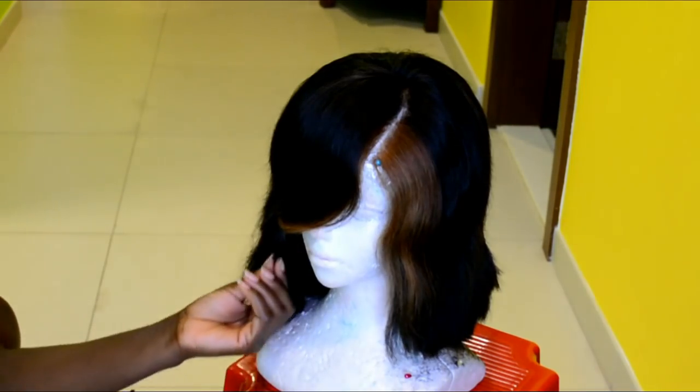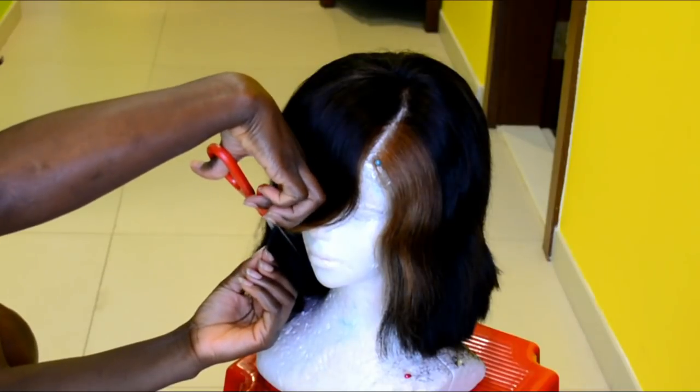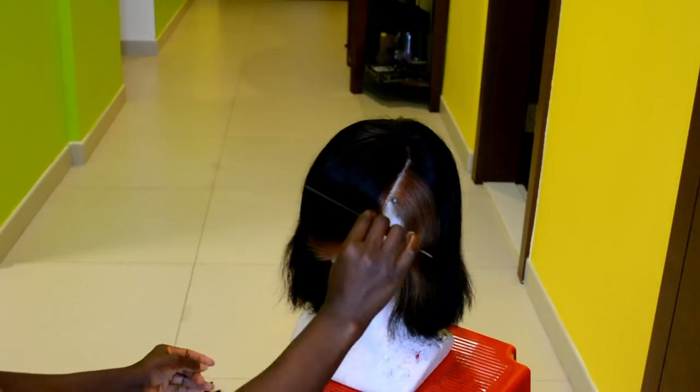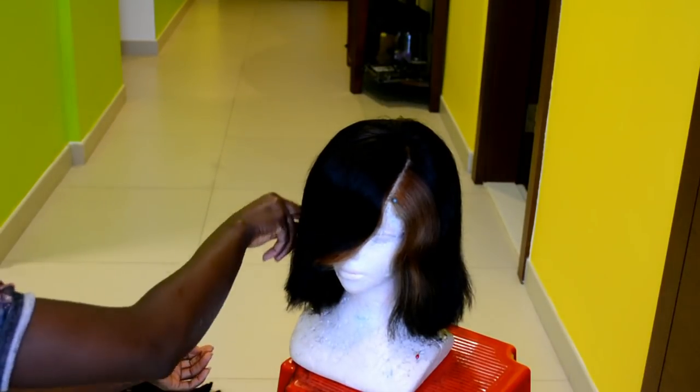Next I'm going ahead to create the bangs — cutting downwards and blending the length towards the bob cut. This is the result.